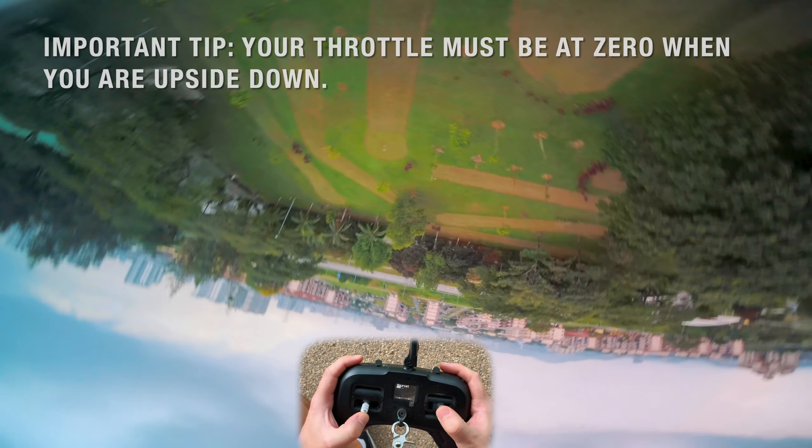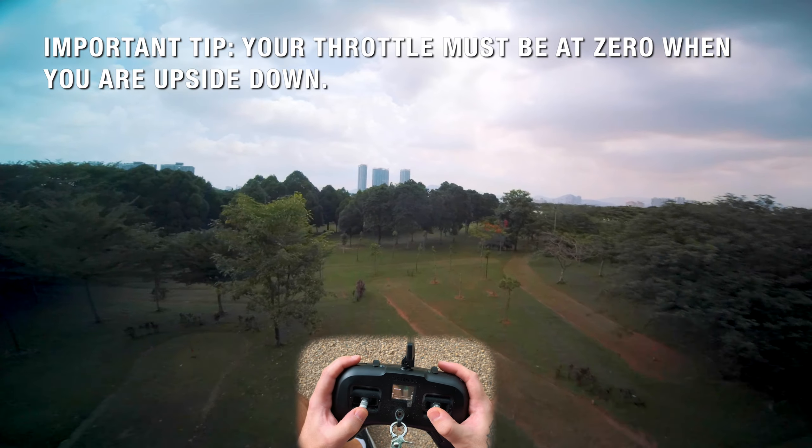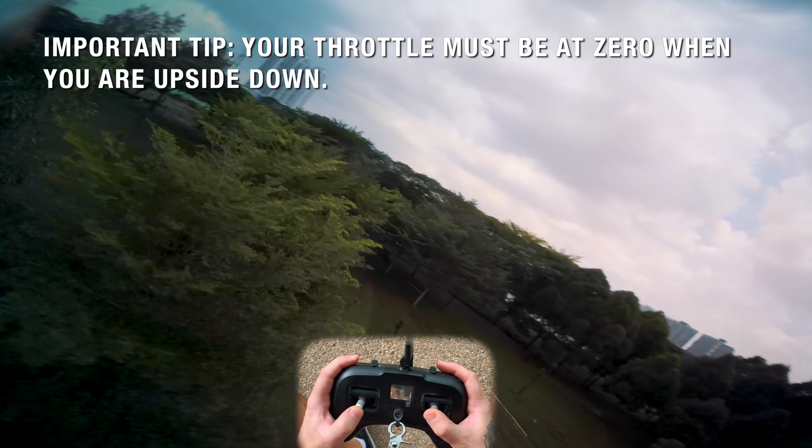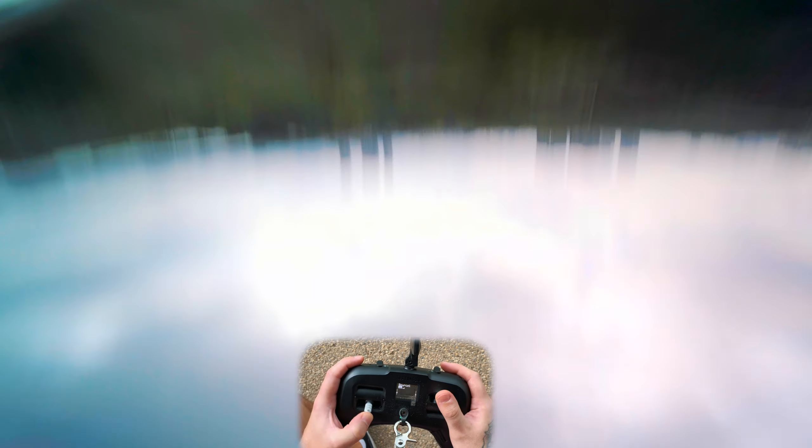The important part of this is to let go of your throttle when you're upside down, because if you start throttling when you're upside down, you're going to come down to earth very, very quickly and that's the last thing you want. So just get comfortable with that.